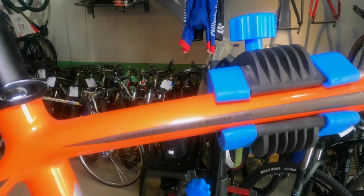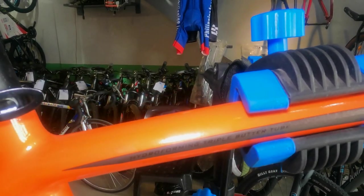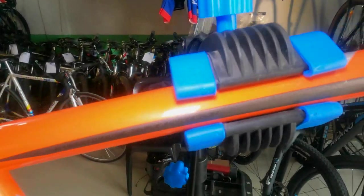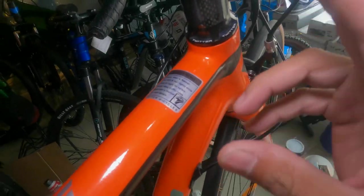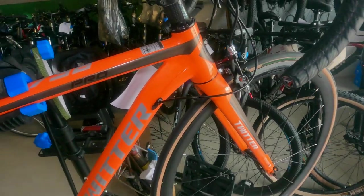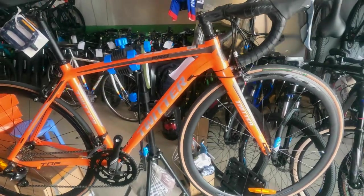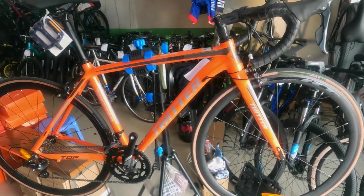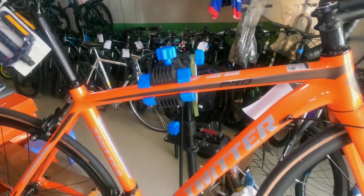Based on my research, the more butted the tube, the stronger the frame. As for hydroforming, I haven't fully researched that yet. There's also a 'Warning' label on the frame — that's painted on, so it won't come off. The frame is made from aluminum alloy.